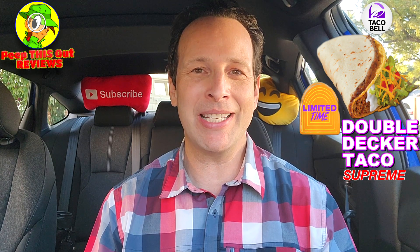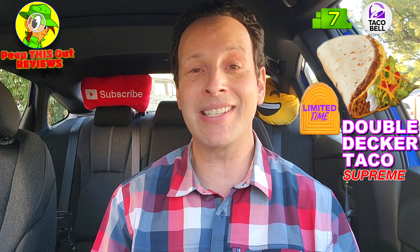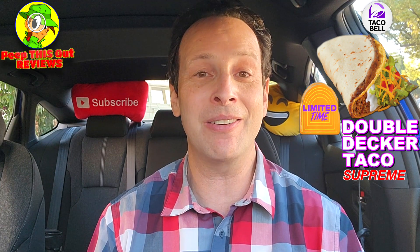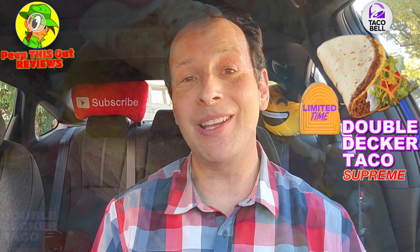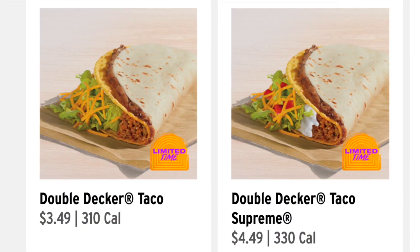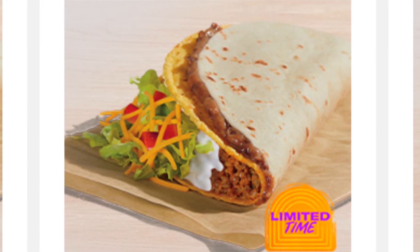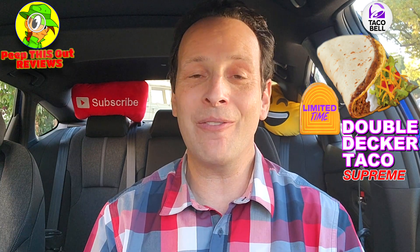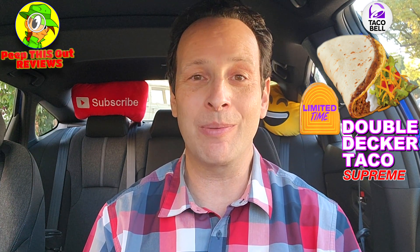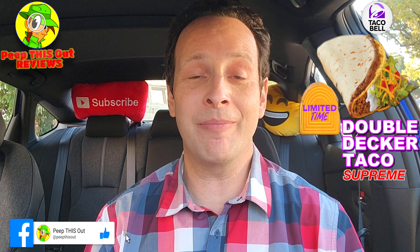I'm going to give the Double Decker Taco Supreme at Taco Bell, returning for a limited time only, just an okay seven out of ten. I won't go much higher because with these Taco Bell reviews using familiar ingredients it's very familiar — exactly what you'd expect. The only knock is the price point: the regular Double Decker Taco is $3.49 but the supreme variant is $4.49, and all you're getting is extra sour cream and tomatoes. Close to five dollars after tax for just one taco is a no bueno situation — definitely not worth that price point, but familiar flavor worth checking out if you're already a fan. Be prepared for sticker shock depending on where you live.